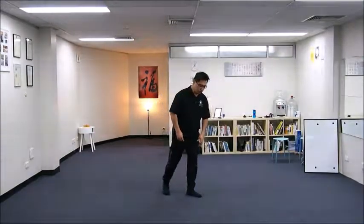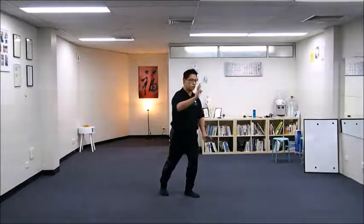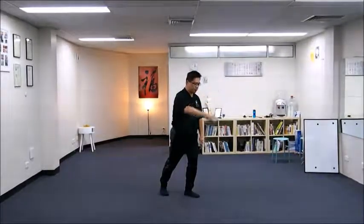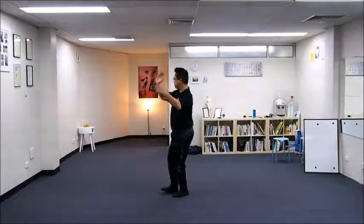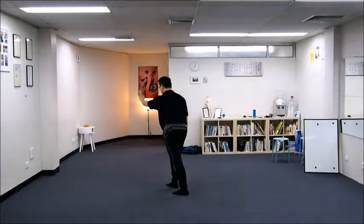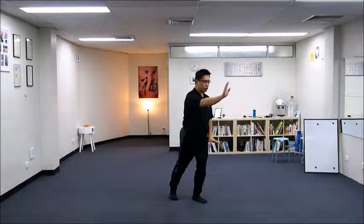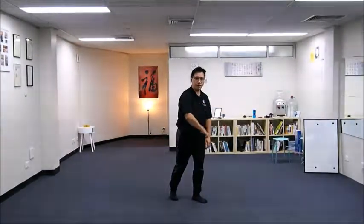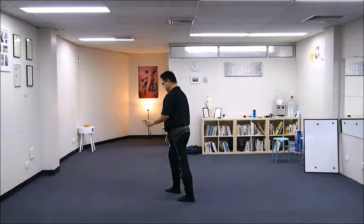Turn: Brush Knee and Push Forward. From our previous move, we were doing Brush Knee and Push Forward in a southeast direction. As we finish, we will become Brush Knee and Push Forward facing northwest.